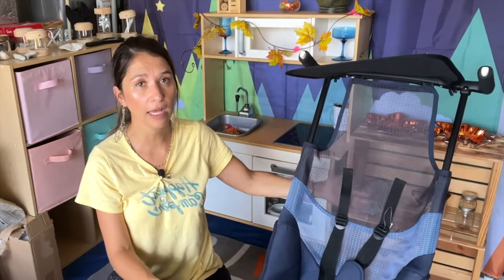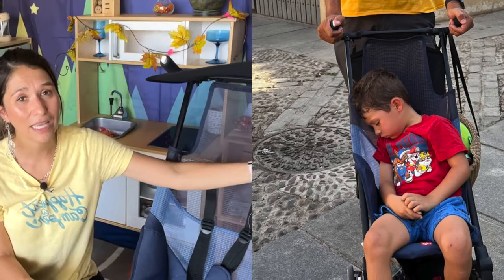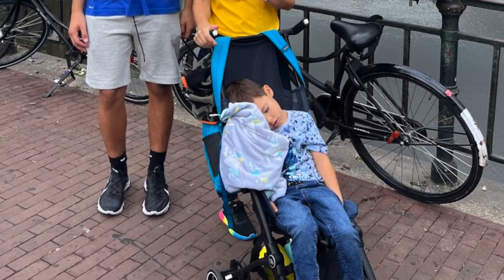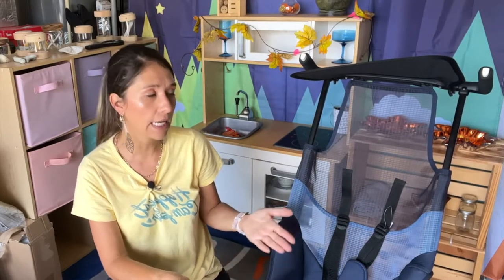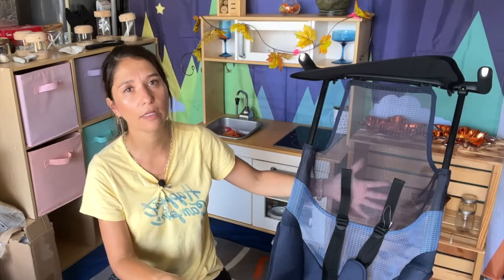This version of the stroller does not recline. If he fell asleep, he would constantly put his head against the metal frame, which I didn't think was comfortable. I always used a blanket to put next to it for a little cushion. Maybe I should have paid a little more for the reclining version, but that one was bigger and heavier. My son is four so he managed fine, but if you have a toddler who takes constant naps during the day, I would definitely go with the one that reclines — especially if you're out all day and they'll be sleeping their full nap in the stroller.